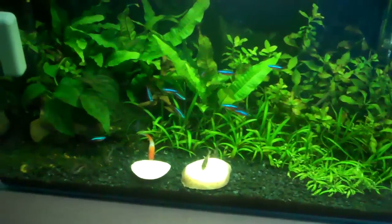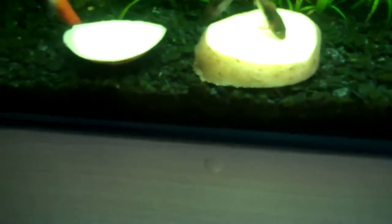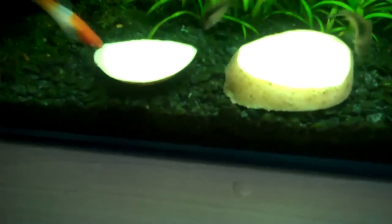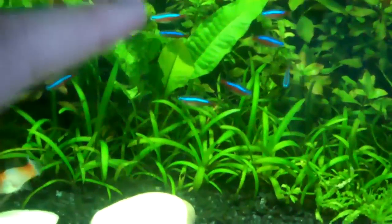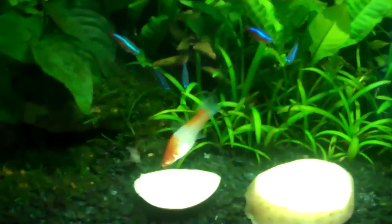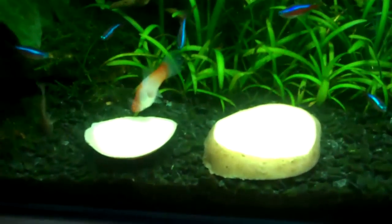Another question people ask regarding the potatoes is whether they can leave the skin on. You can do what you like — fish aren't picky about the skin. I just leave it on and the fish eat it. As you can see that cory cat is enjoying it, and even the swordtail comes down for a bite or two. The cardinals occasionally come down too — it's quite funny to see them dart down. After a few minutes the cory cats have their fill and go back into the plants.